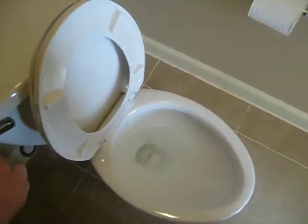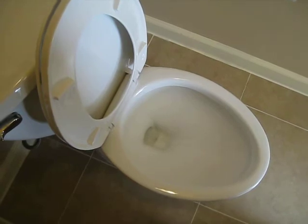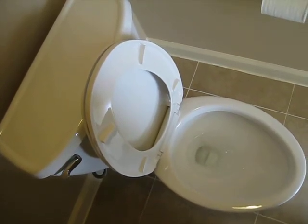So here we go. And then the noise to fill up.